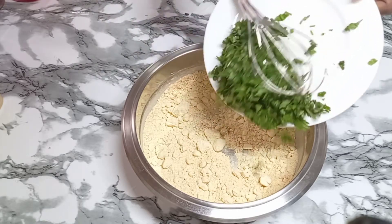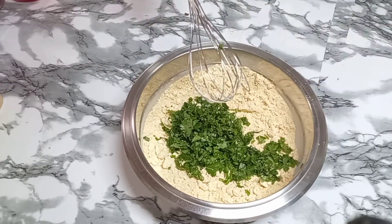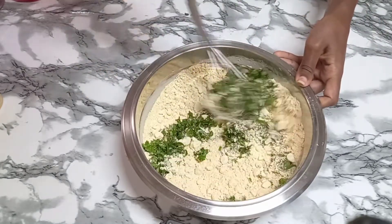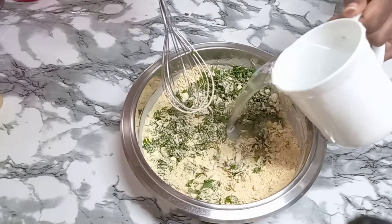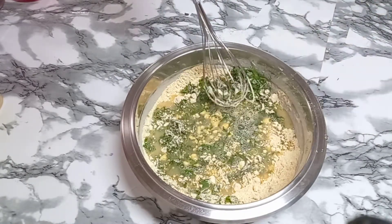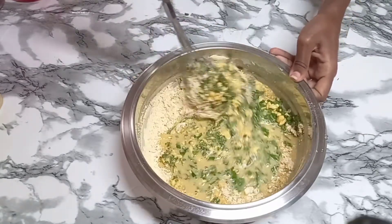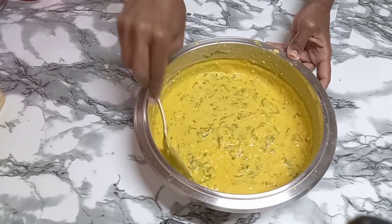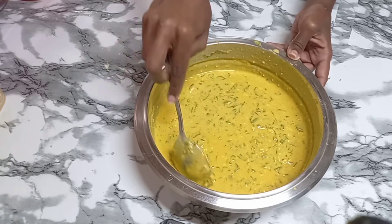Then add the coriander. I added one cup of cold water and continued to mix. This is the consistency that you're looking for — not too thin and not too thick.